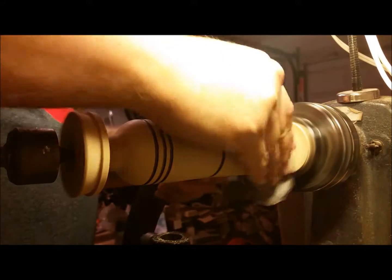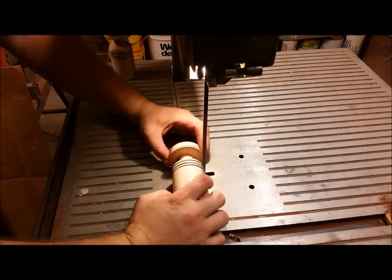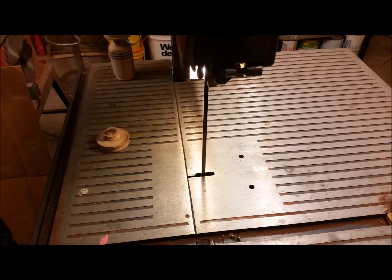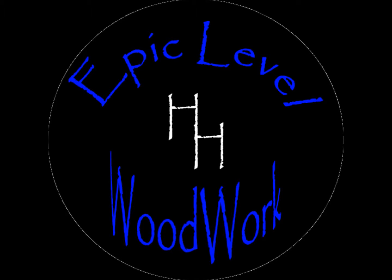Now just a little bit more sanding, and here I am cutting the tenons off — and that's it. Thank you so much for watching, and I hope to keep posting more videos. If you liked it, subscribe to the channel and see if I add something else anytime soon. Thanks again, and have a good one.